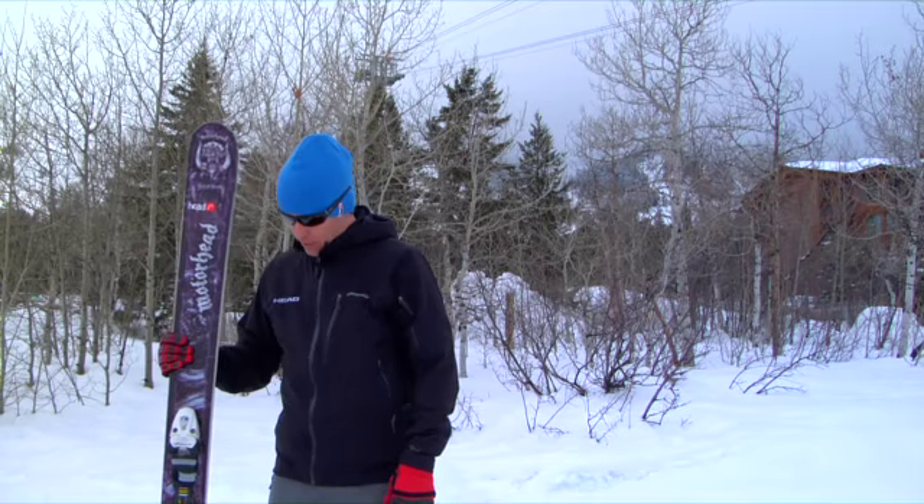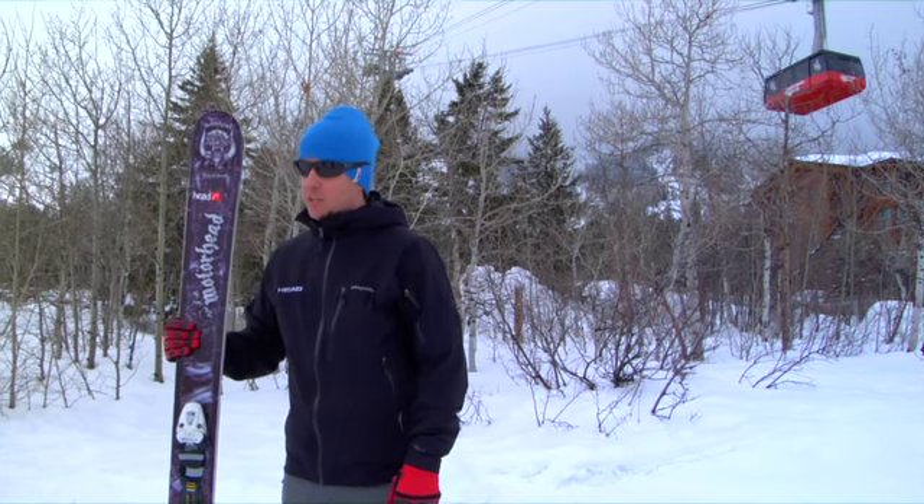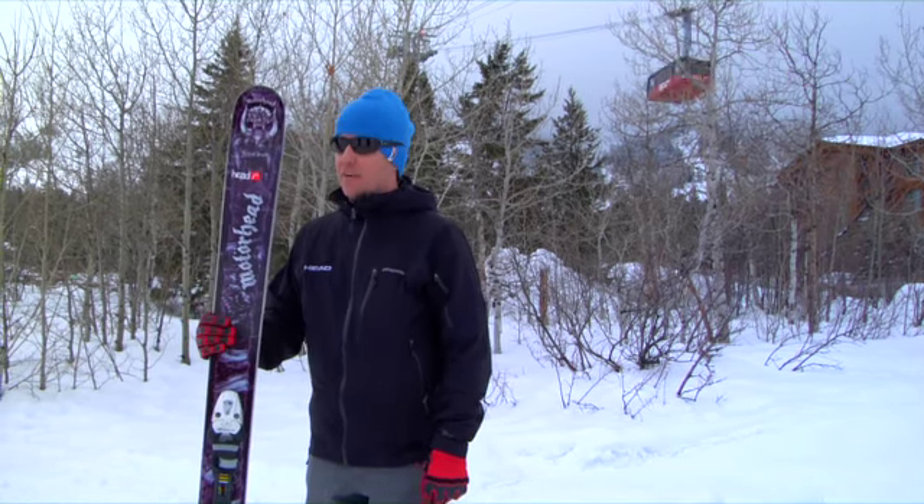This ski is a hard charger — make no bones about it. With that longer turn radius, this ski opens up on the mountain and really puts the hammer down. So if you're that type of skier, this is what you want to check out and put a slaying on the mountain.